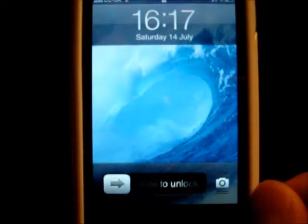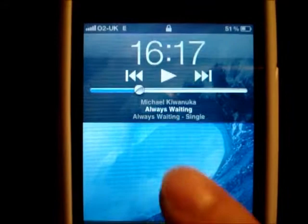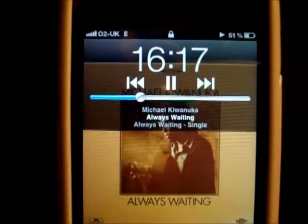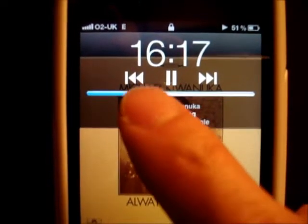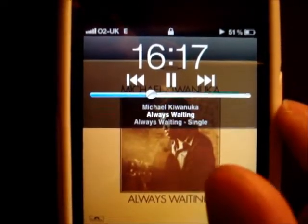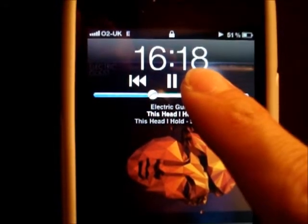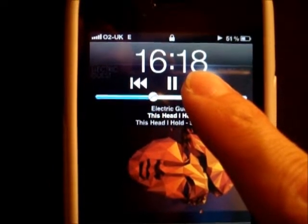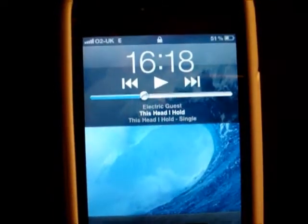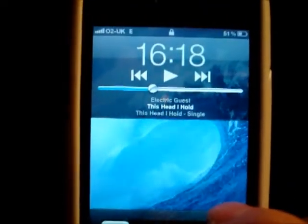On your lock screen, if you double tap your menu button, you'll see that your MP3 player control panel will come up. From here you can play your songs, control your volume with this little slider, and skip to the next track or even fast forward by holding down this button. If it disappears again, just double tap the menu button again and the control panel will come back up.